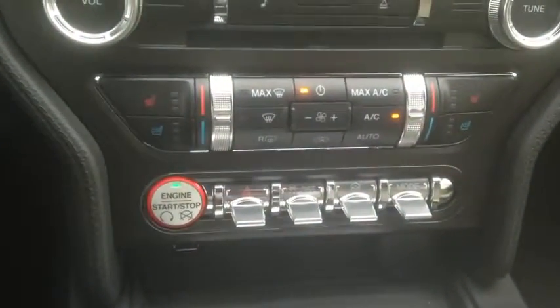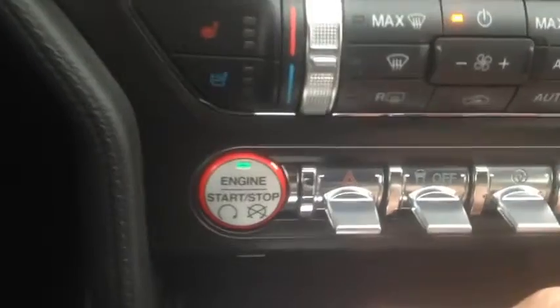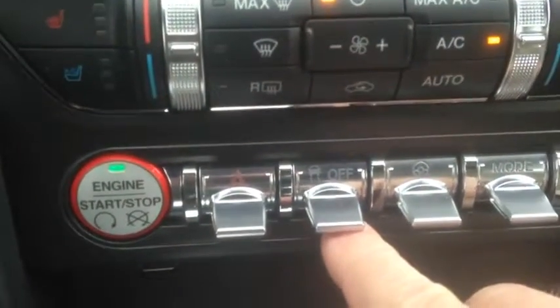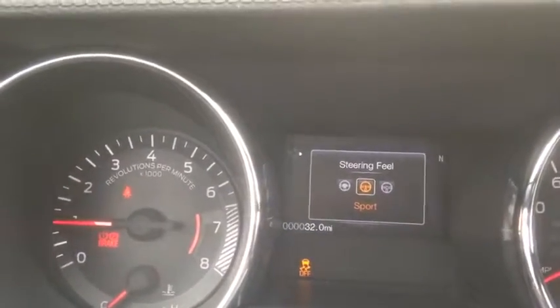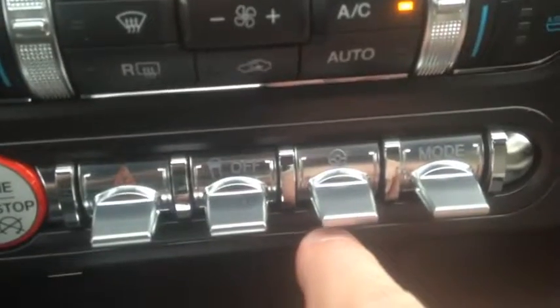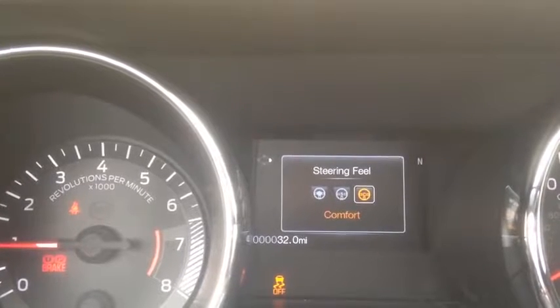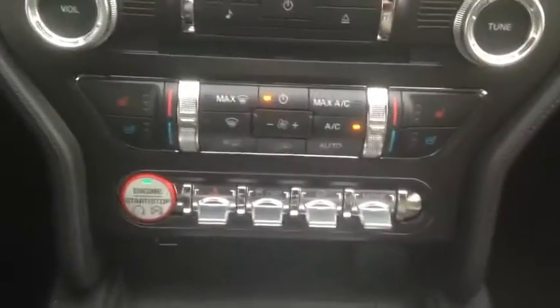One of the new features I love is these toggle switches right here — in my opinion they give it a very classic retro look. The first one is just the hazard lights. Next is the traction control. The middle screen cluster shows when that's active. The toggle for the steering wheel gives you different steering options: click once for sport, once more for comfort, and the first position is normal. You'll feel a difference when driving.